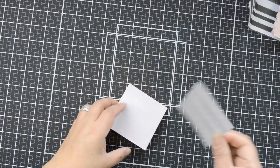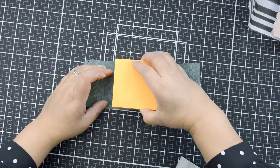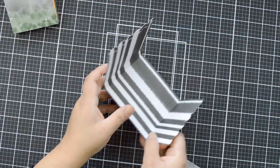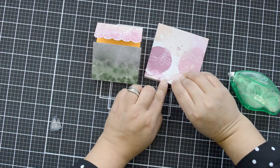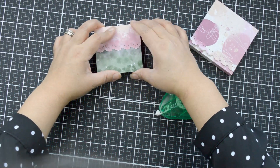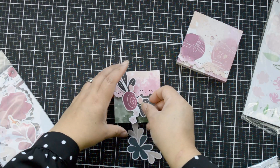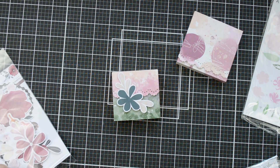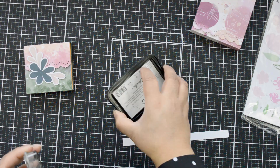Now we're building the notepad covers. First, I'm cutting a piece of double-sided adhesive paper from Altenew to the size of my notepad and attaching it to the back of the notepad so I can stick it right in the center of my strip — that keeps the cover and notepad together. To keep the flap closed, you can add a magnet or velcro. I like using removable tape because it makes it easy to move in and out.